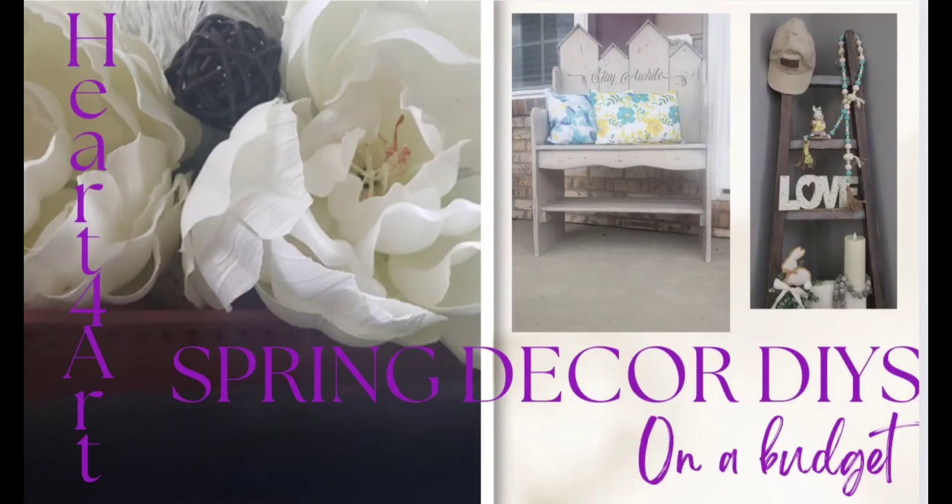Hey everyone, this is Layla, welcome to Heart for Art where I show you guys some home decor DIYs which are usually on a budget, inexpensive, with most likely items you have laying around your house.